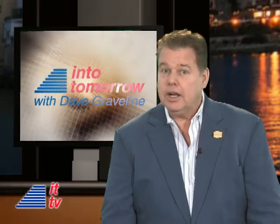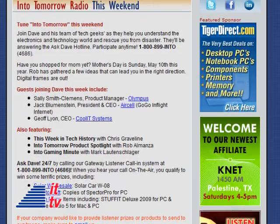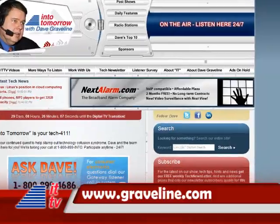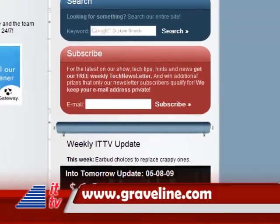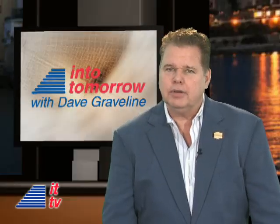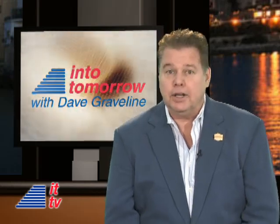Thanks, Chris. Do you want to jump on our various giveaways and other news about the show? Sign up for our free, once-a-week tech newsletter. It's easy, and we keep your email address private. Just enter your email address in the red box at Graveline.com. Thanks for joining us into tomorrow. I'm Dave Graveline, and I'll watch for you next week right here. Meantime, let's meet on the radio.